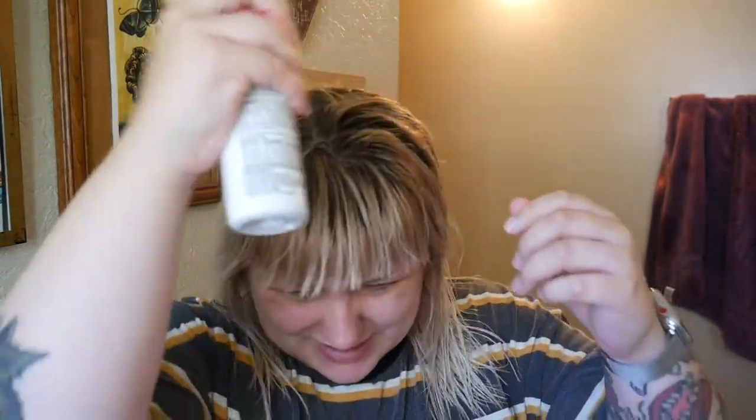Before blow drying, I go in with Not Your Mother's Beat the Heat Thermal Spray, mainly focusing on the top because I don't like to blow dry the ends since they've already been through a lot. I disperse the product through. When blow drying, I focus first on my bangs since they're already pretty dry and they're the most important to this look. I pull back the rest of my hair with a scrunchie clip to focus on the bangs.